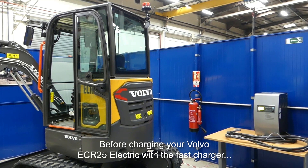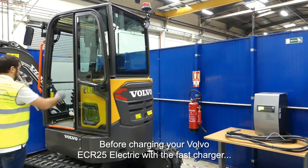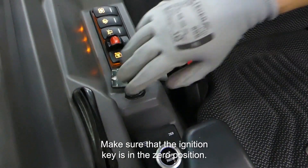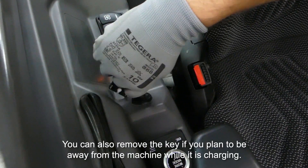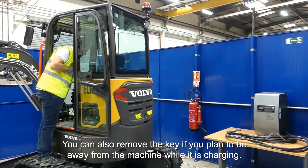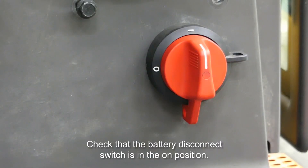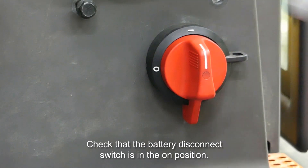Before charging your Volvo ECR25 electric with a fast charger, make sure that the ignition key is in the zero position. You can also remove the key if you plan to be away from the machine while it is charging. Check that the battery disconnect switch is in the on position.